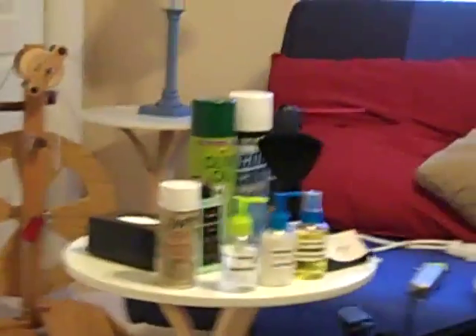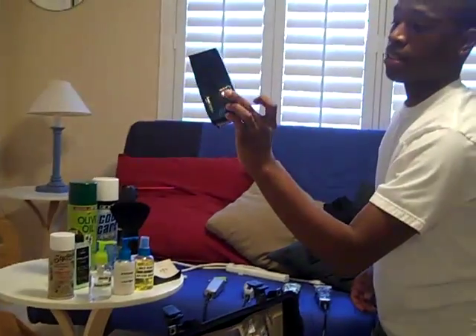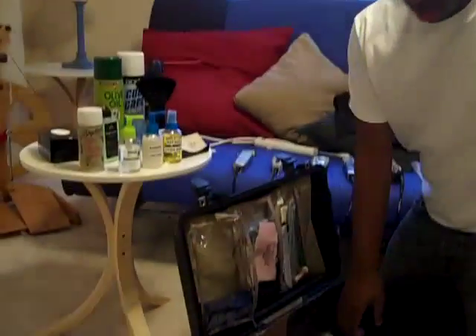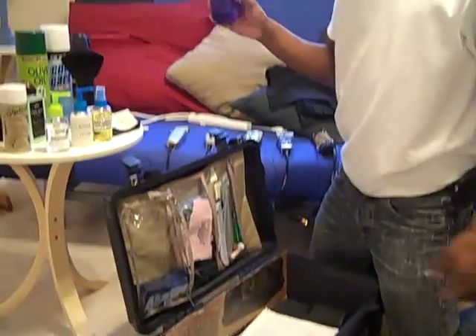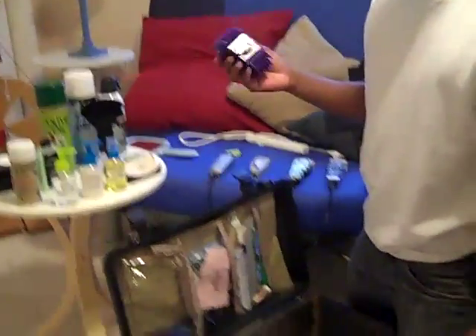I've got Dust-Off to dust hair off my trimmers, my Sanex neck strip case, and my nano guards — magnetic guards in all the higher and lower sizes. That's pretty much my setup. If you have any questions, hit me up on the site and I'll get back to you. Keep that clipper game tight!